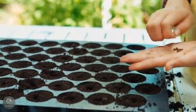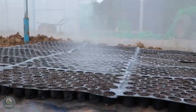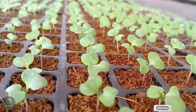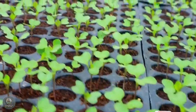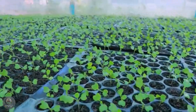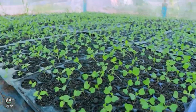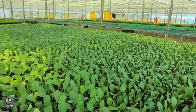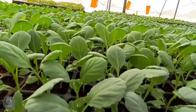First, we begin with sowing. Cauliflowers are typically sown from seeds in trays or directly in the field. Seeds should be sown about one to two centimeters deep and kept in warm conditions with temperatures around 18–22 degrees to ensure proper germination. Remember to water regularly to keep the soil moist, but avoid overwatering to prevent the seeds from rotting.